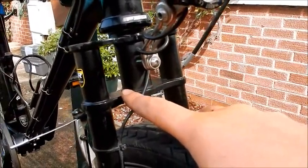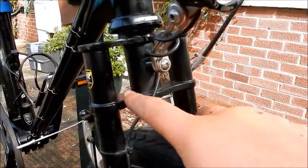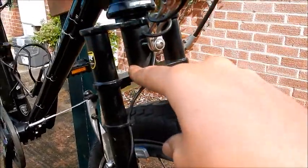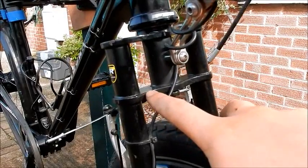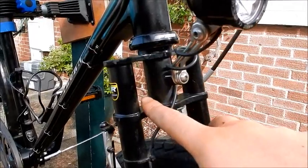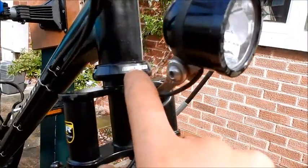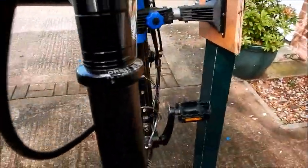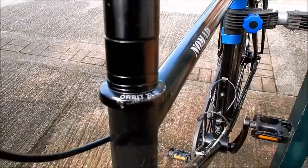Going up, you can see the front fork — it's a double fork that I think only comes with the Thorn Nomad and Raven; other models don't have this type. It's obviously reinforced, and I never had any cracks — nothing went wrong. It felt absolutely bomb-proof going down huge mountains and off-road. This is the headset, the FSA Full Speed Ahead Orbit XL2, which comes standard — again, no problems.